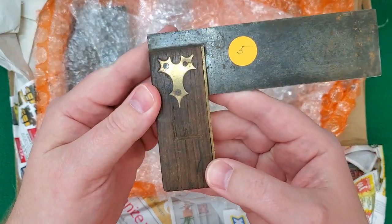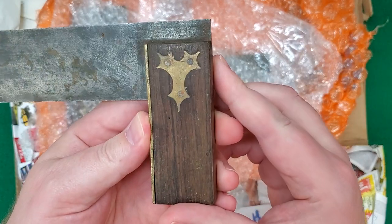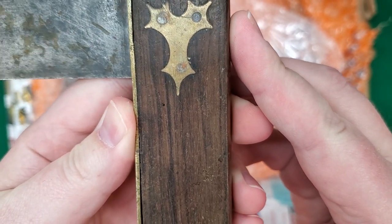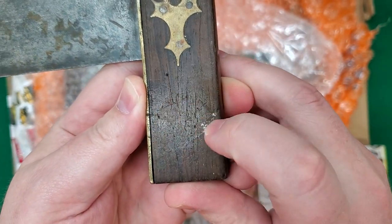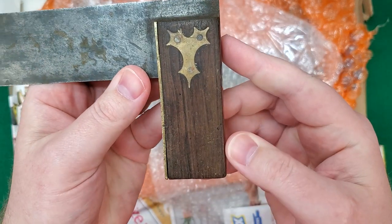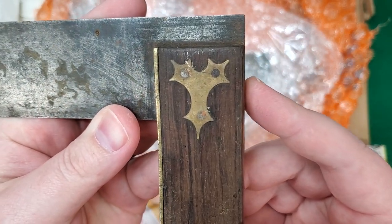I'm gonna take a gamble and say this is a Tidgewell of Middletown, Connecticut. This sort of spiky escutcheon is usually a sign of that. Once again I don't see a mark on here, but Tidgewell does have an arched mark and there does seem to be something sort of arched there perhaps. But usually they have a pretty strong mark. No screws either, so I have to come back and take a closer look — but once again, definitely Connecticut.